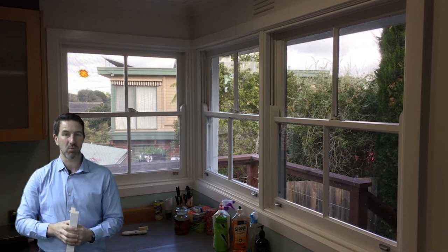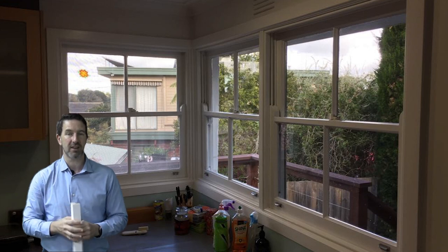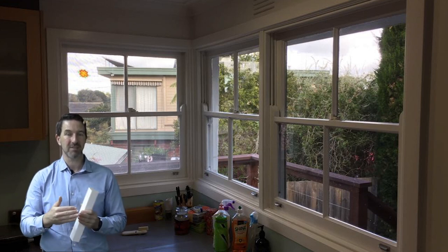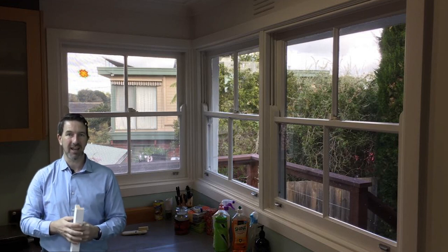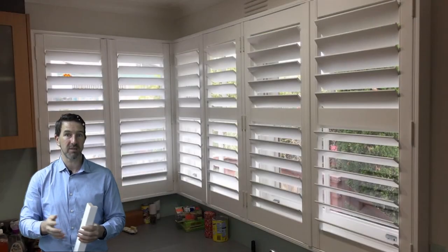Plantation shutters are really the best option for this. They can butt up next to each other because we put a corner post where they meet and they just come together nicely. They're easy to clean and they're great insulators and they just look awesome. So let's have a look at the photo now where you can see the shutters are being put in.